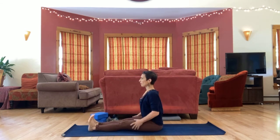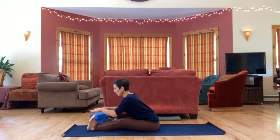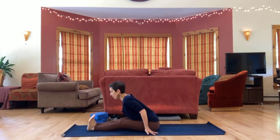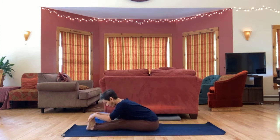Extend legs out in front of you. We'll take a seated forward fold. You're welcome to sit up on something, grab your feet, use a strap around your feet, or keep hands on the floor. We're going towards a flat back, towards folding. Looking for your edge — where is it right now? And if it changes, adjusting with it, going deeper or backing out.